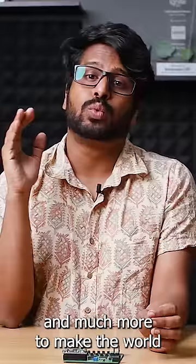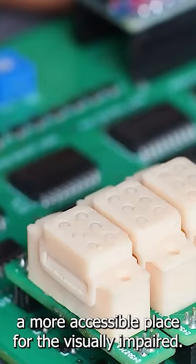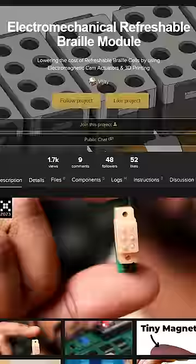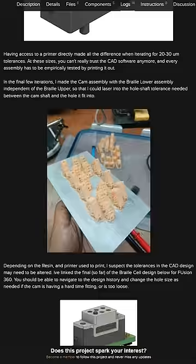I'm really excited because I saw a Hackaday Prize submission today by Vijay Verrata. He has an electromechanical refreshable Braille module — that's one of these little Braille cells. These things can be really expensive, upwards of $100 sometimes, and he's got the material cost using 3D printing down to a little over a dollar.